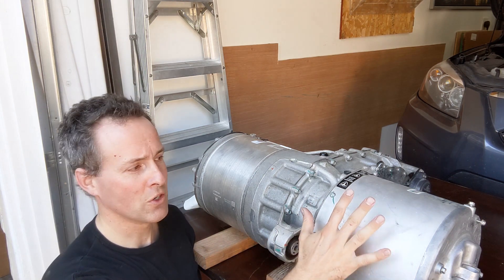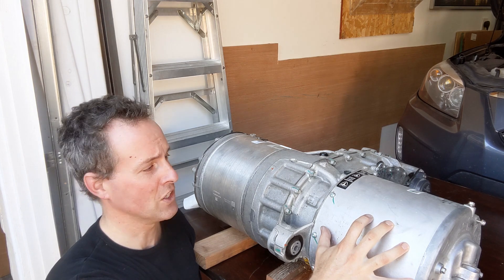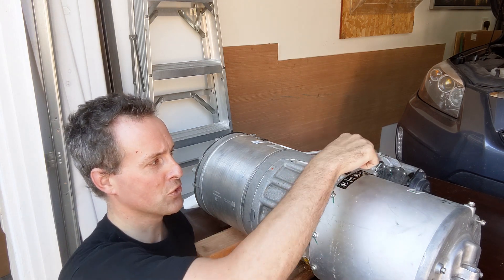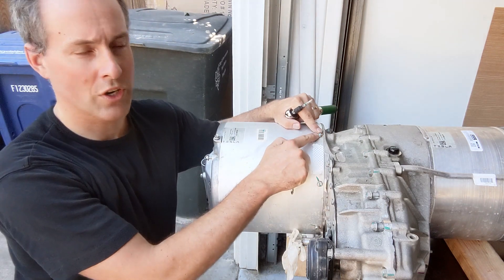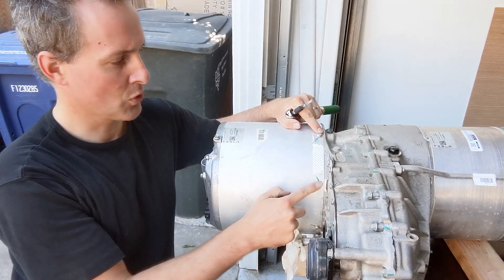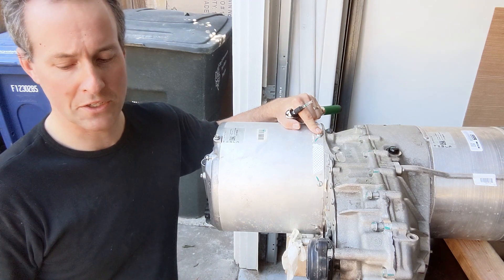Today we're going to work on the drive unit. First we take off the cover of the inverter to see if there's any coolant in there. We have to remove all the torque bolts around it. This is a Torx T30 and the torque applied to fasten them was 5 Newton meters.